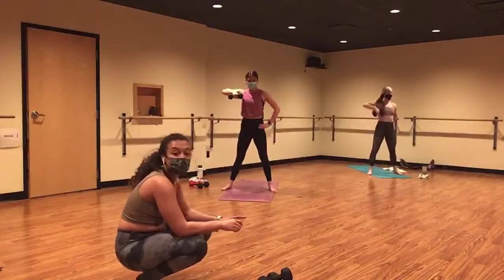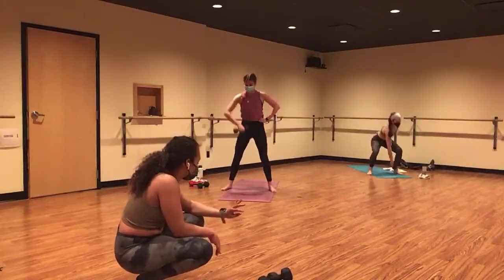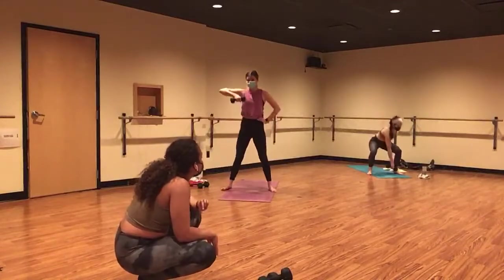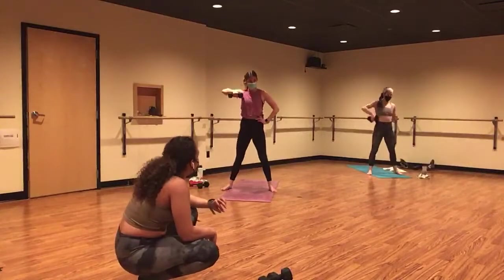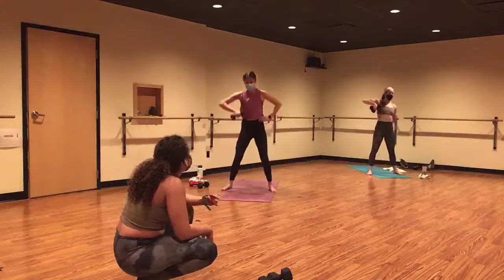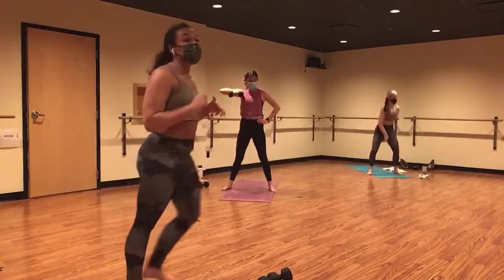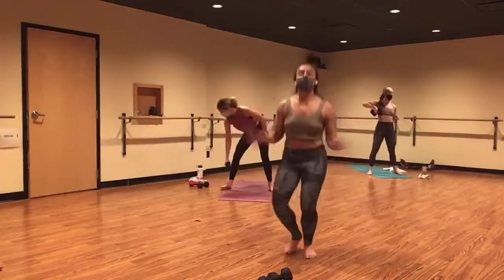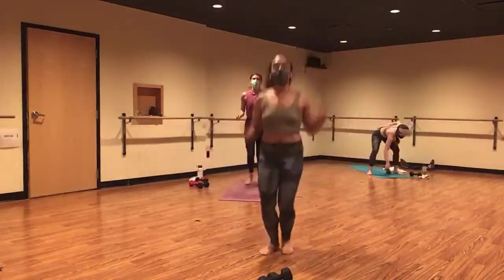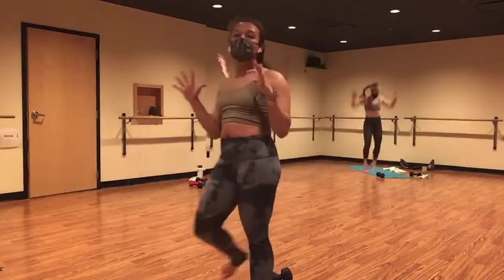One weight, no weights — maybe you add your shoulder press at the top. Whatever feels good. Last seven, six, five. Ditch your weights — star jacks in four, three, two, and one. Star jacks. Get big. Squeeze your inner thighs towards one another.